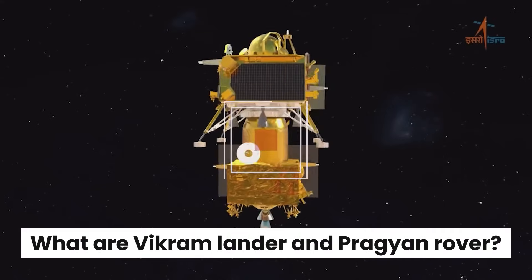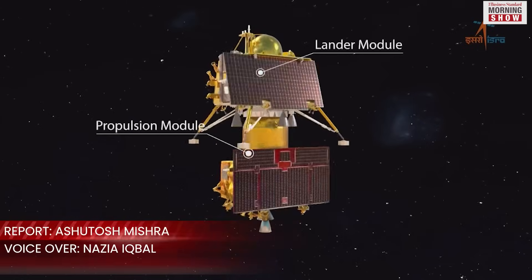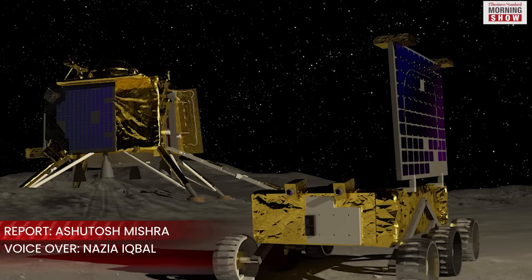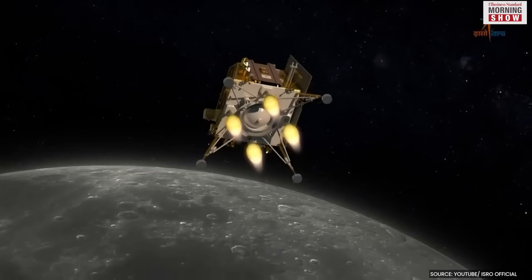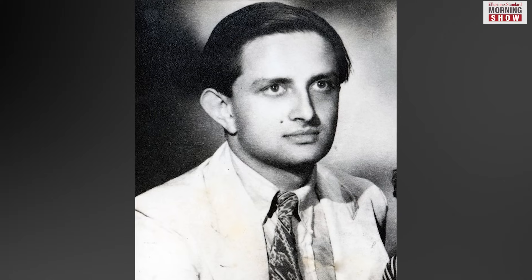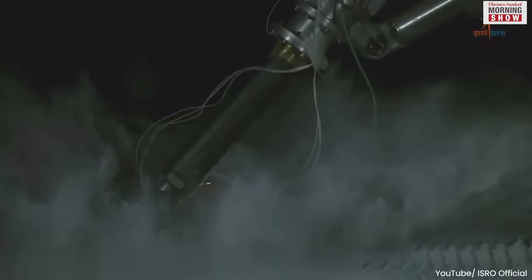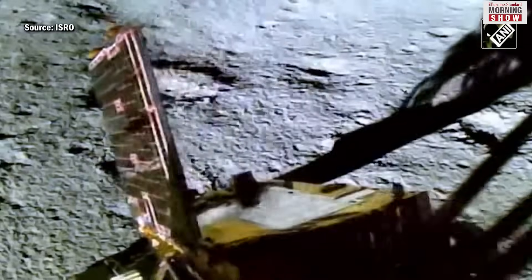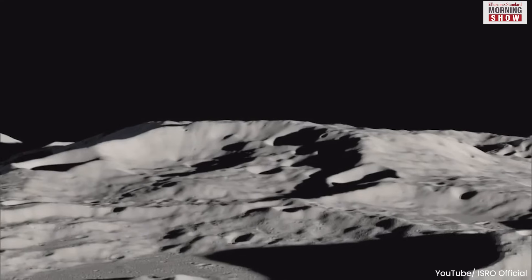There are three parts to the Chandrayaan 3 mission: a lander module, a propulsion module, and a rover. Vikram and Pragyan are the components of the lander module. Vikram lander, named after eminent scientist Vikram Sarabhai, was primarily tasked with soft landing on the moon and then deploying the Pragyan rover. It has already achieved this feat.